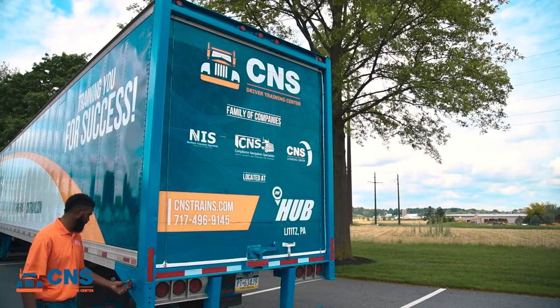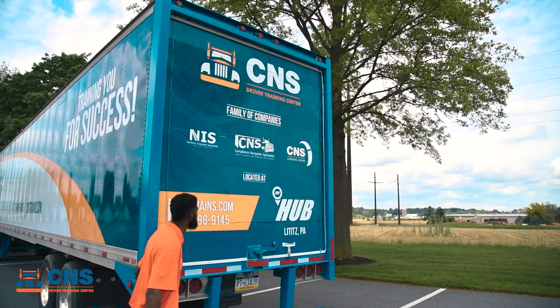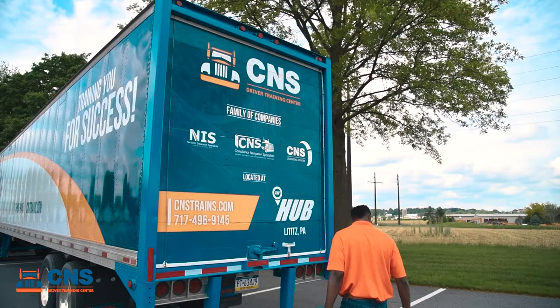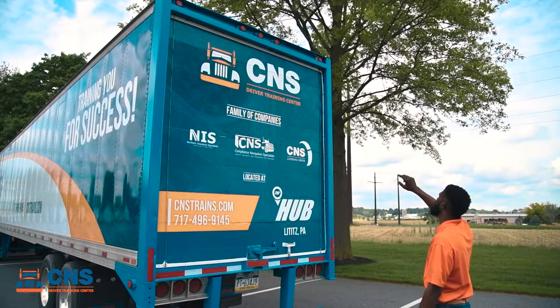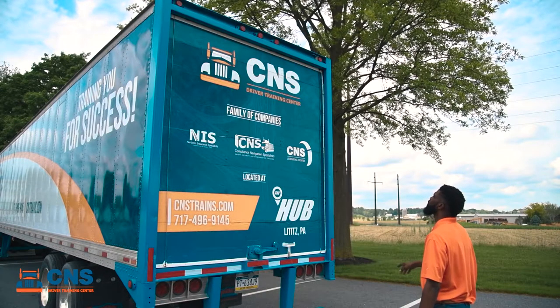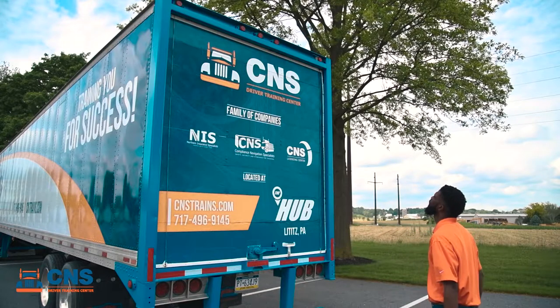As we come to the back of the trailer, we're going to check out our side corner light, making sure it's red in color because it's at the rear of the trailer. Moving around to the back and looking at the top of the trailer, we're going to check our marker lights — our corner lights on the outside and our three width indicator lights in the middle — making sure they're not cracked, damaged, or broken and are all in working order.